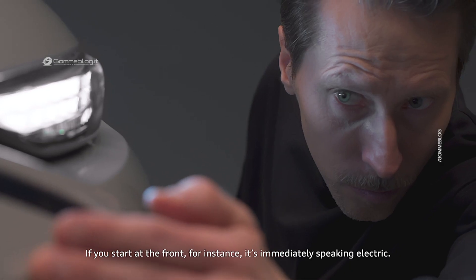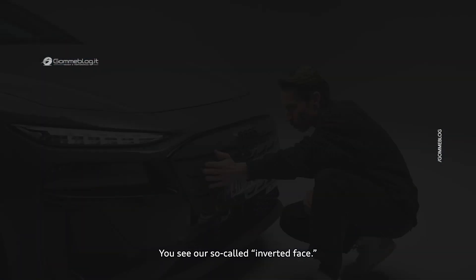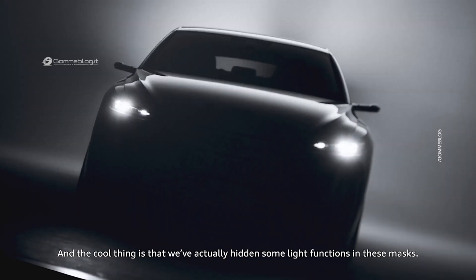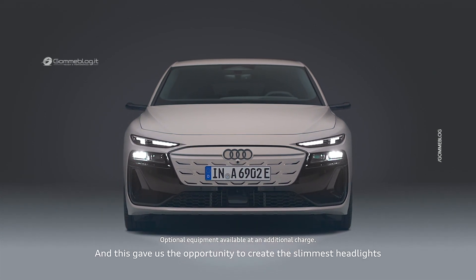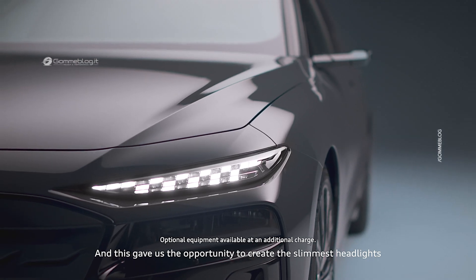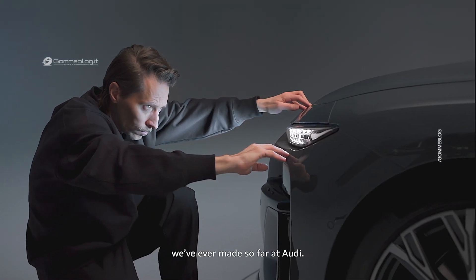So if you start at the front, it's immediately speaking electric. You see our so-called inverted face, and the cool thing is that we actually hide some light functions in these masks. This gave us the opportunity to create the slimmest headlights we've ever done so far at Audi.